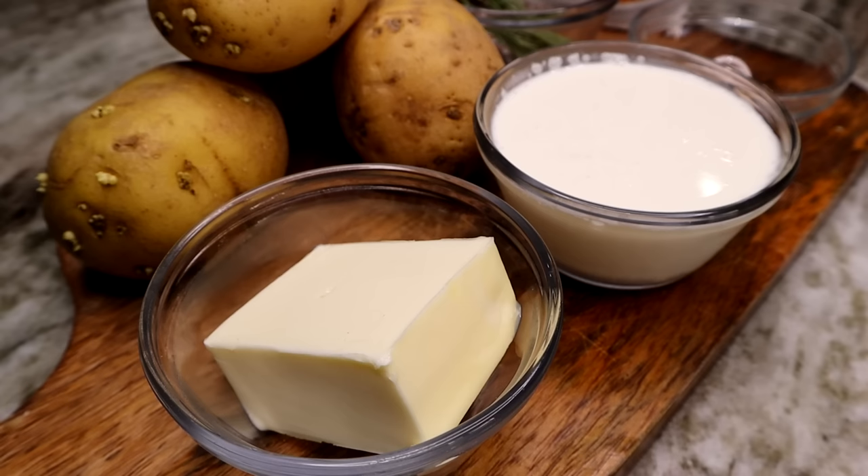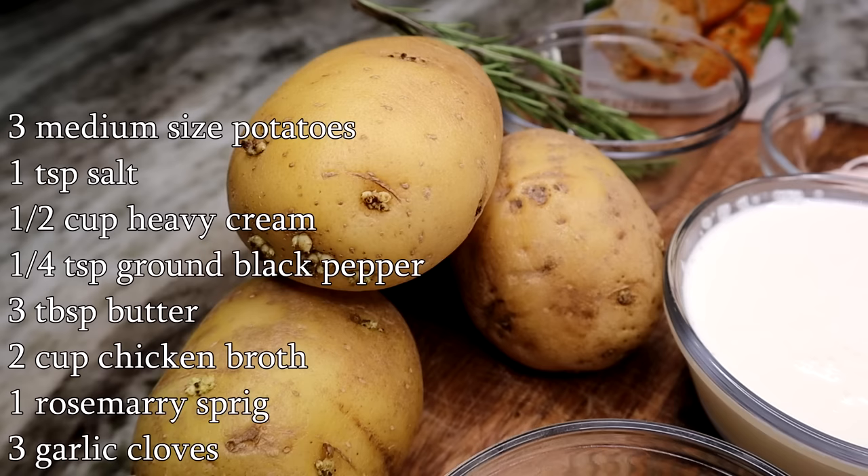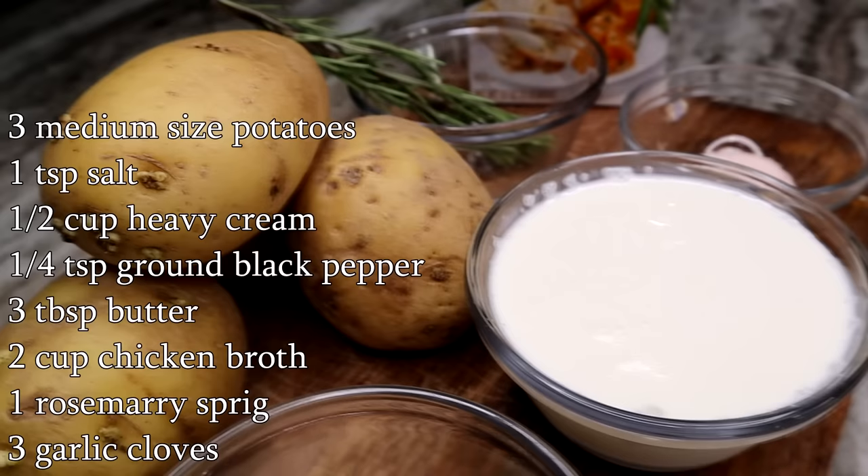Quickly, I'm going to show you guys what you need to make this super easy creamy mashed potato recipe. I'll be using butter, some russet potatoes — about three medium-size — and you will need some heavy cream to make it nice and creamy.